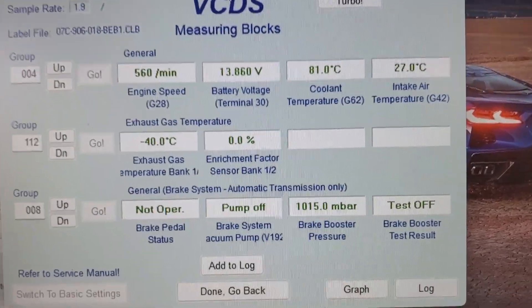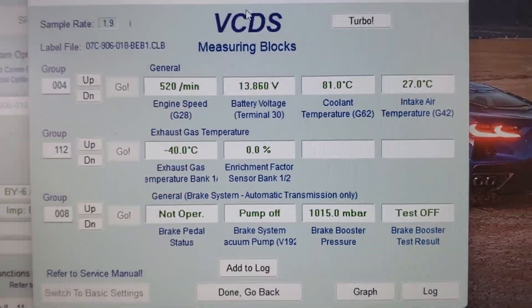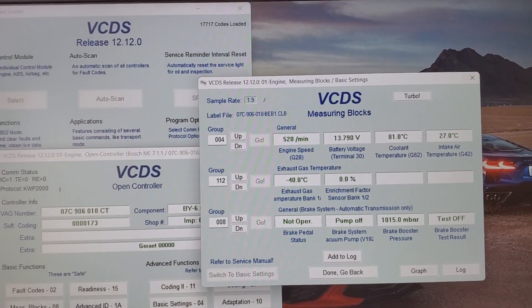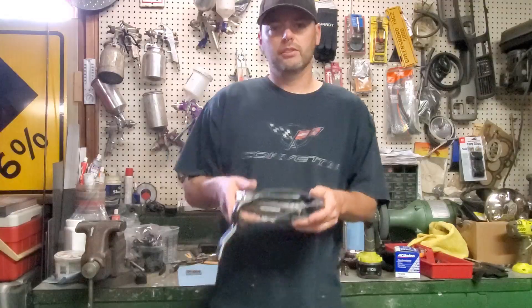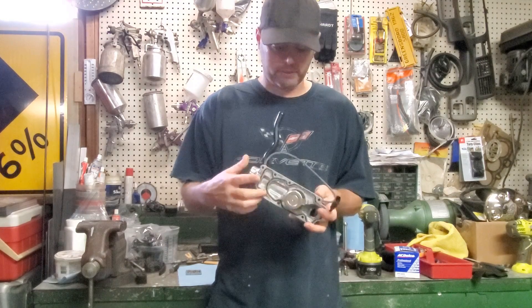Looking down here, it looks like we have good brake booster pressure, so I'm not sure exactly what's going on there. Our coolant temperature sensor looks pretty good, but after digging into this and reading the codes, I believe we have a problem with the thermostat. That's not going to be too easy to address. Here is the thermostat for the Bentley — as you can see, it's just not really just a thermostat. We do have a thermostat, but it's an actual housing.